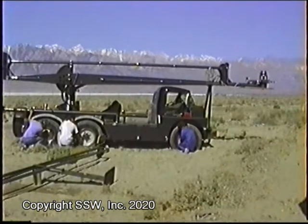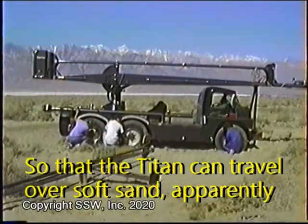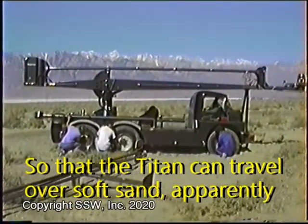The crane's crew knew all the tricks for off-roading. Here we were working in very soft sand near old Fred's house, and you can hear my dad describing what they're doing — airing out of the tires so that the Titan can travel over soft sand.